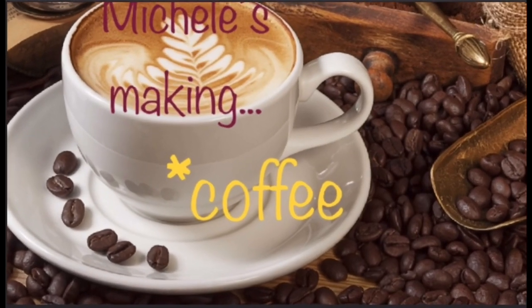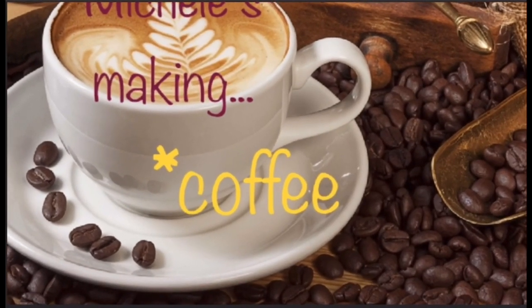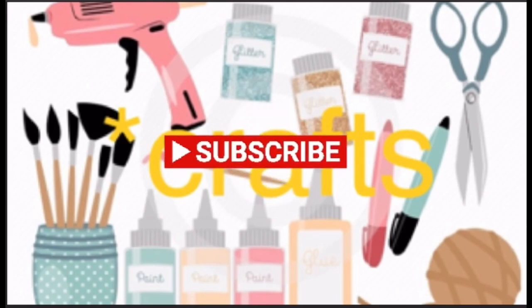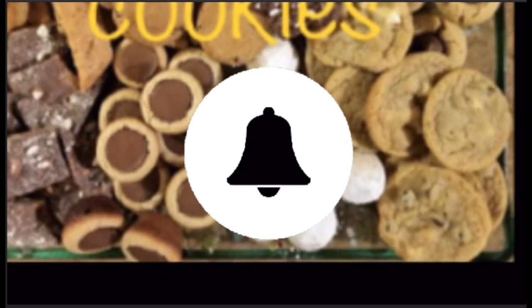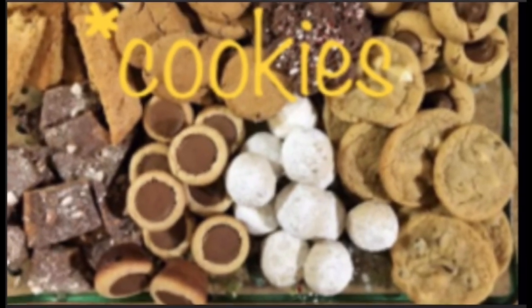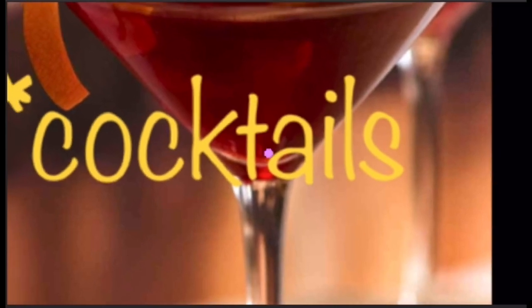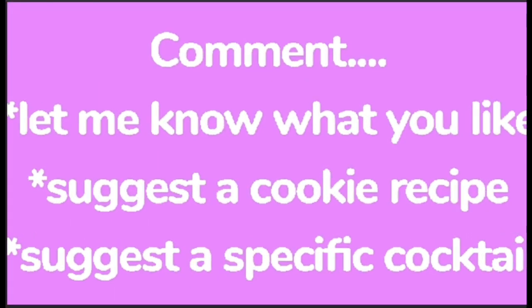Welcome to Michelle's making coffee, crafts, cookies, and cocktails. If you like what you see, give me a thumbs up, subscribe, and turn on that notification bell. Don't forget to comment and let me know what you like.